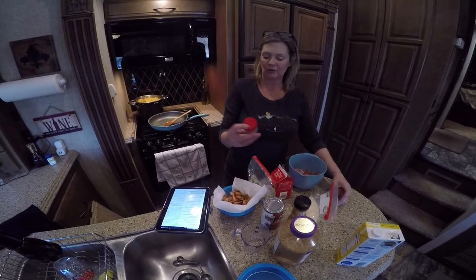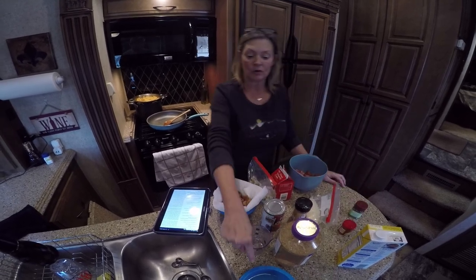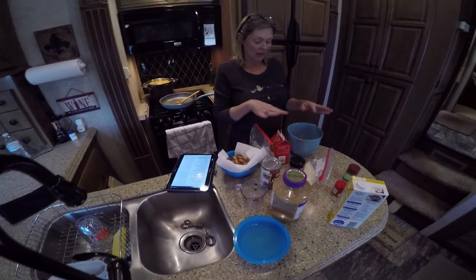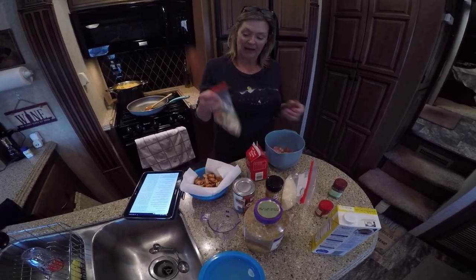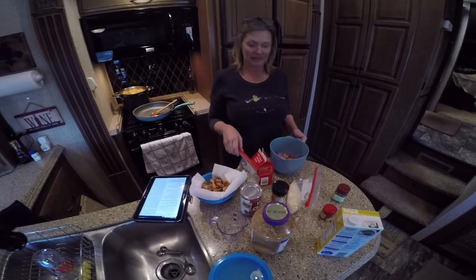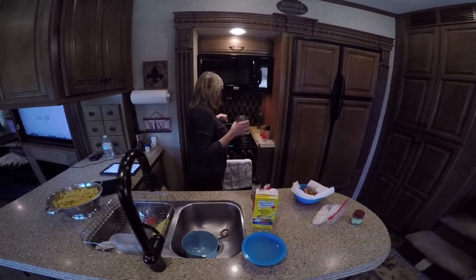We also have a teaspoon each of thyme and basil, and you need to save a cup of the pasta water when you boil your noodles — I'll show you what we do with that in a minute. Right now I'm going to saute everything, add my onions, let this cook down, and we'll put it all together.